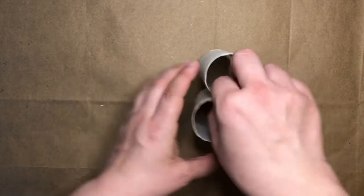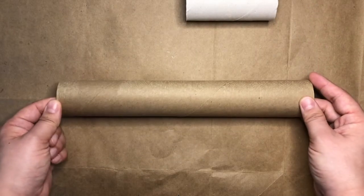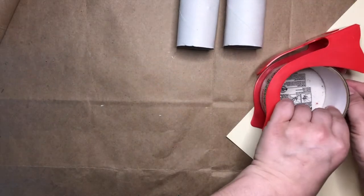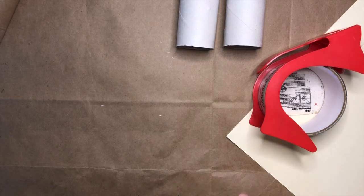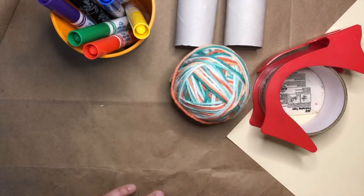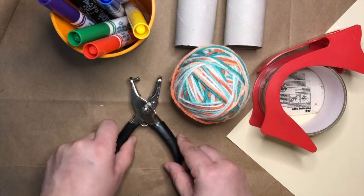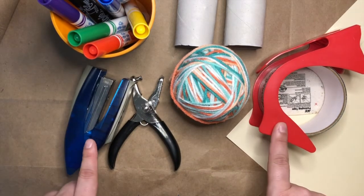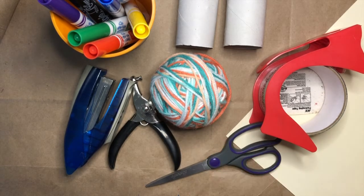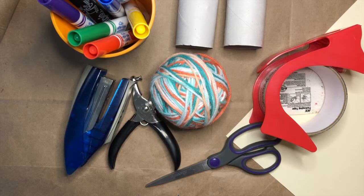For this project, you will need two toilet paper tubes. If you don't have two toilet paper tubes, you could also take a paper towel tube and cut it in half, or I'll show you how to make some tubes using just some paper and some tape. You'll also need some markers or stickers to decorate your binoculars, some string or yarn for hanging your binoculars around your neck, and either a hole punch, a stapler, or some tape to attach your string or yarn to your binoculars. You'll also want a pair of scissors. You can pause the video here and go gather your supplies.